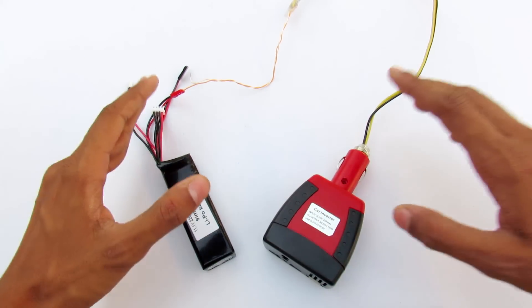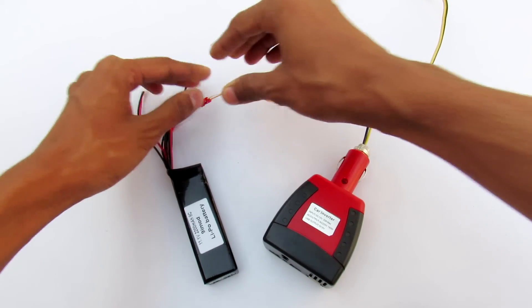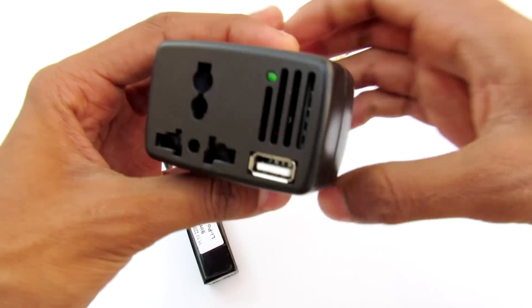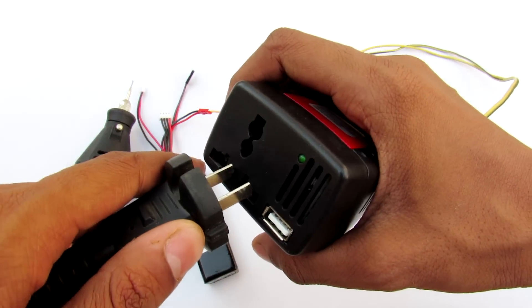That's pretty much it — you don't even need soldering for this. The inverter is turned on, so let's connect this 180-watt Dremel here.